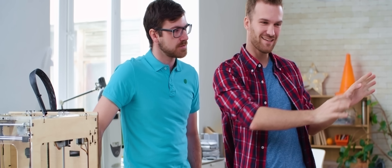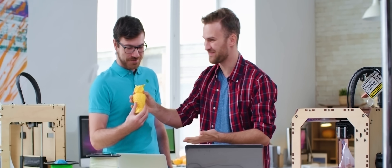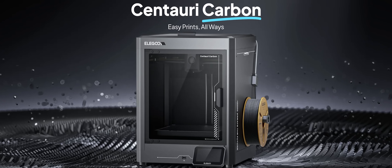It's no secret that over the past few years, 3D printing has absolutely blown up, and more and more people are using this technology to innovate and improve their day-to-day life. And frankly, I wanted in on the action. So over the last few months, I've been experimenting with this — the brand new Centauri Carbon from Elegoo.